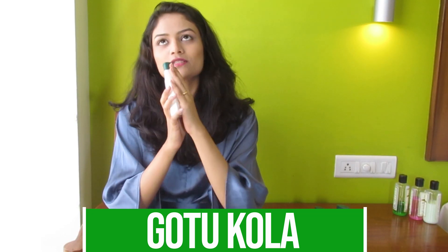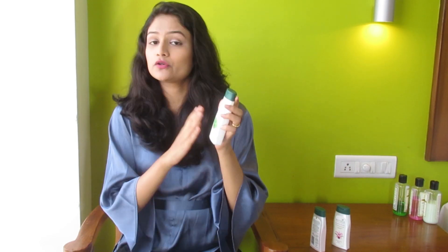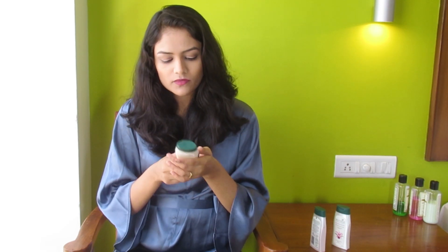The third one is the Biotein Gotu Kola, which is one of my favourites because it has a very nice fragrance. Gotu Kola is a Chinese herb used in Ayurvedic medicines — when you smell it you can feel very relaxed and stress-free, as Gotu Kola is an herb known to reduce stress. It contains Gotu Kola extract and is for dry and dehydrated body skin. All three contain natural extracts. This one has a very light consistency and the moisture lasts for a longer time compared to the other two.